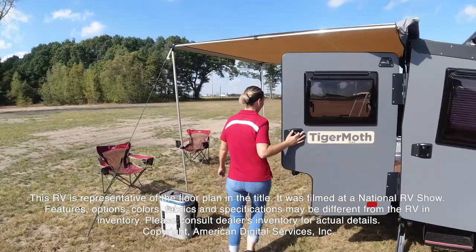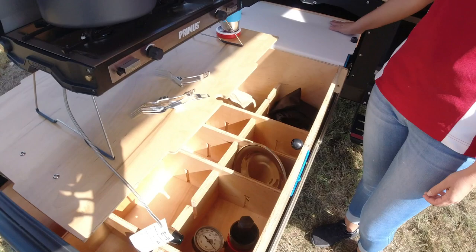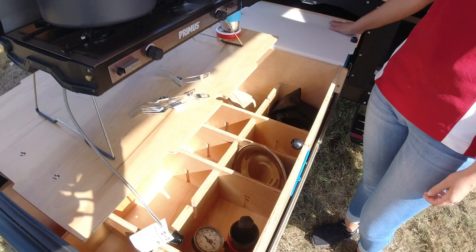The features, options, colors, fabrics, and specifications may be different from the RV in the dealer's inventory. Please consult the dealer's inventory for actual details on this RV.